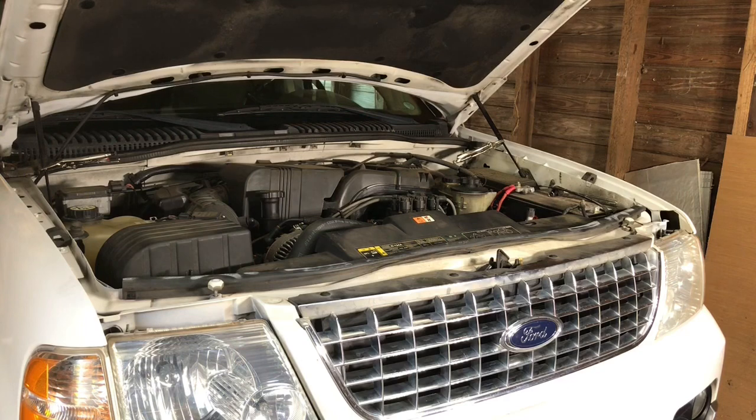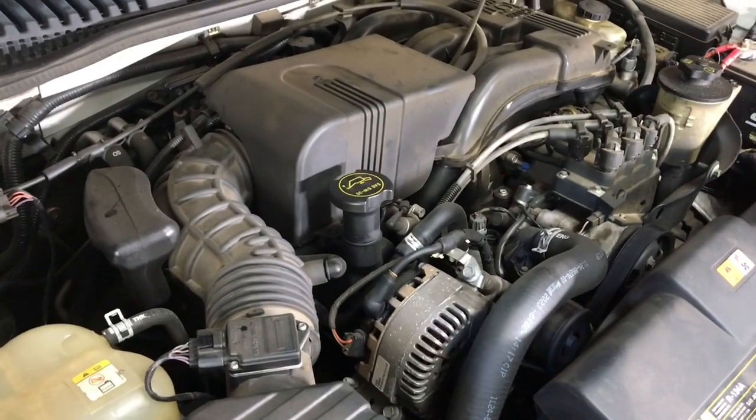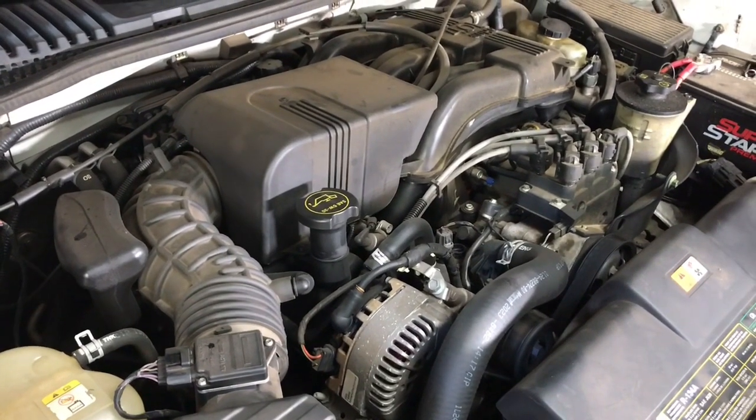Today I'm going to be changing the valve cover gaskets on this 2003 Ford Explorer with a 4.0 liter single overhead cam engine. The valve covers are on each side, and they have all this air intake stuff over them, so we're going to have to remove all that.